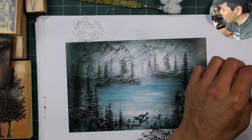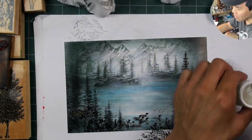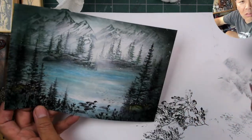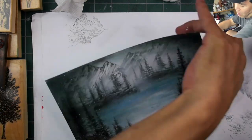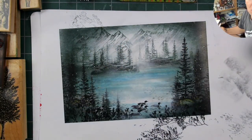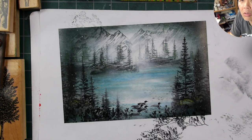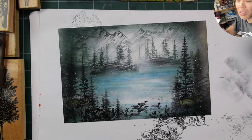Speaking of texture, I'm going in with Dr. Martin's Bleed Proof White to do a little dusting. It could represent like a first snowfall type of thing. I'm not going to splatter an extreme amount of this, but just getting a little bit of that texture in there really adds to the variety of the scene. You can do this even on daytime scenes — in spring or fall it would just represent pollen in the air or something like that. It makes for a nice textural element within the scene, and it also kind of represents lighting too, because it's light over dark in many areas.